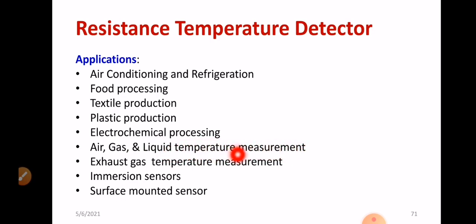Remaining applications of RTD include exhaust temperature measurement, immersion sensors, surface mounted sensors, and general temperature measurement. These are the applications of RTD.